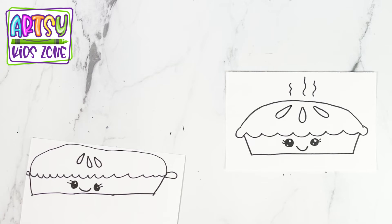So what we're going to do now is color it in. We're going to fast forward the video — you can pause it at any time.